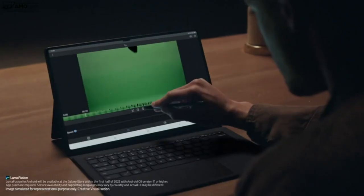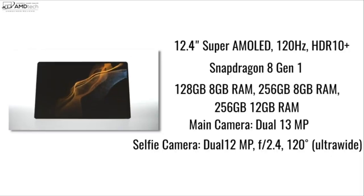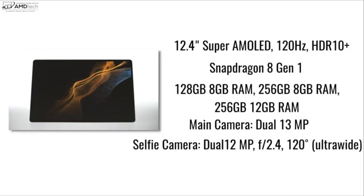I decided to go with the Plus model as opposed to the Ultra, which has a 14.6-inch display, as opposed to this 12.4-inch Super AMOLED display. To me it's more portable and fits my workflow a little bit better, but there's nothing wrong with going with that gigantic tablet, especially for media consumption and digital artwork. Having that extra screen real estate is definitely worth it.